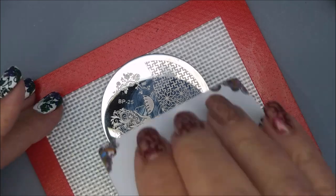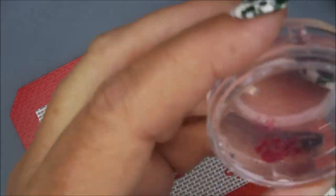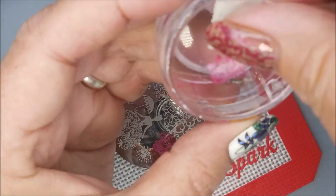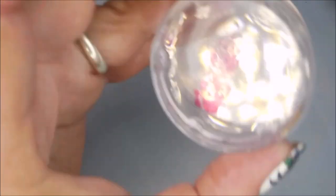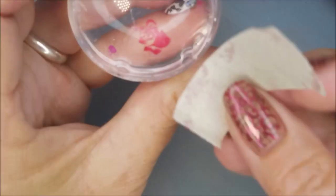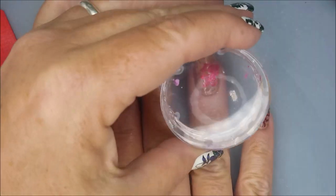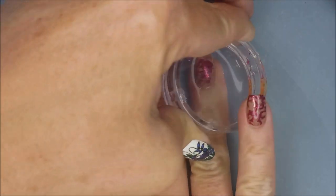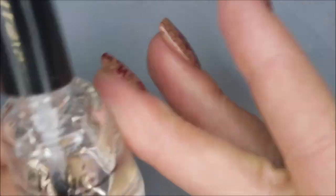On my ring finger I'm going to put this rose, and it ends up not showing up really well — you can't quite tell that it's a rose — but it's okay because it lets more of my previous manicure still show through. It's a very pretty image though.